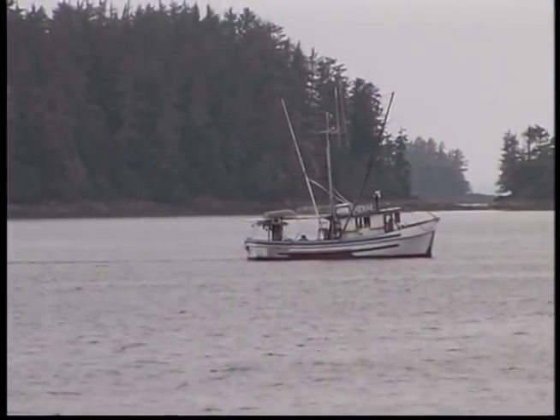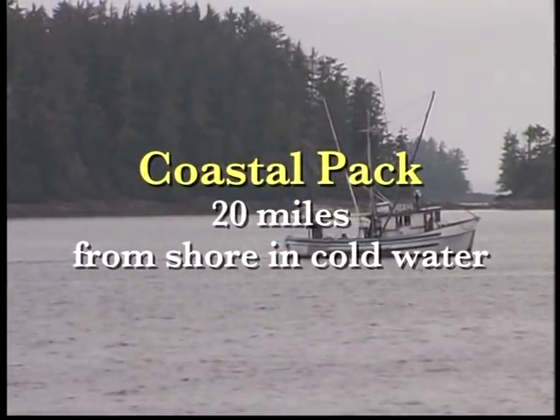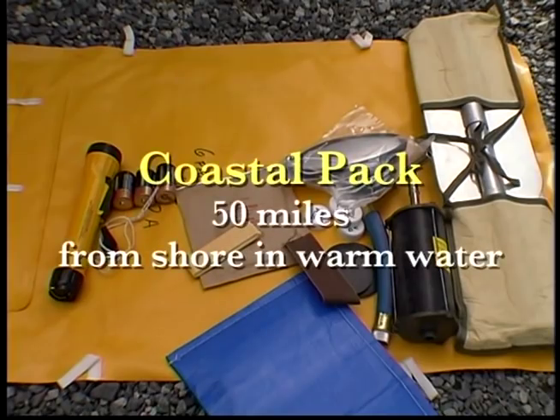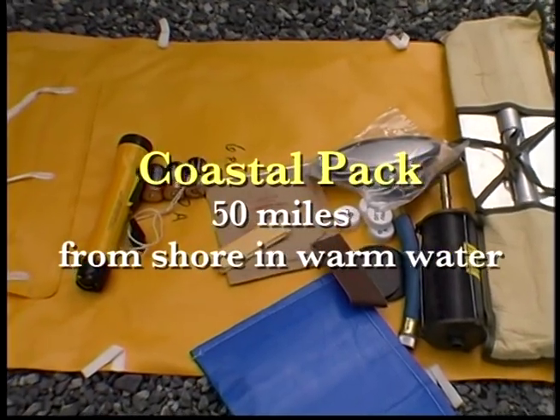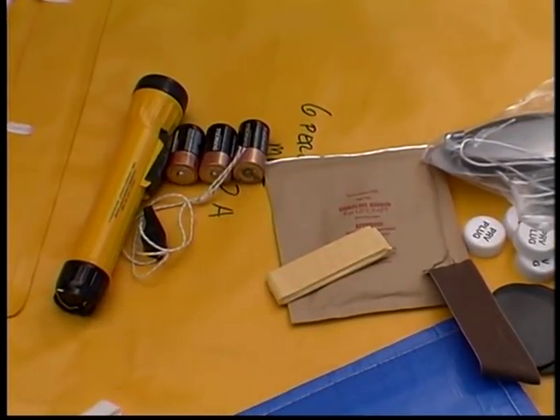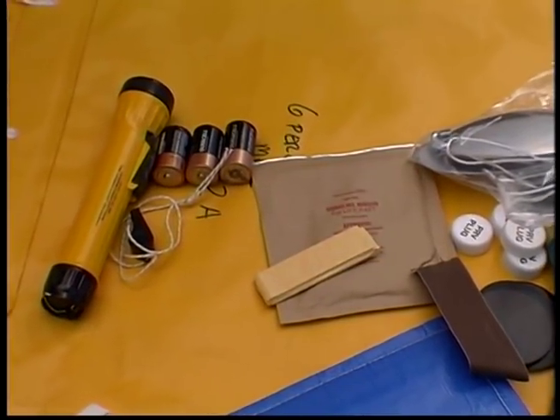Non-SOLAS coastal packs are found in Life Rafts normally limited for use within 20 miles of shore in cold water, and within 50 miles in warm water. Coastal packs do not contain flares, water, food, first aid, or thermal protective aids.